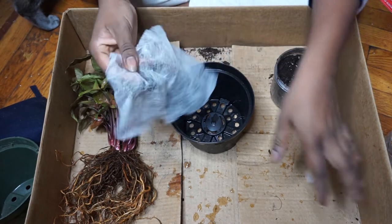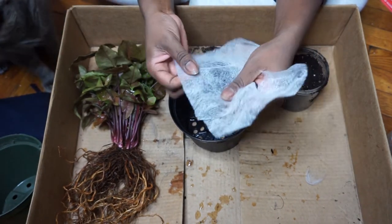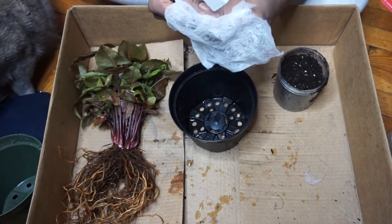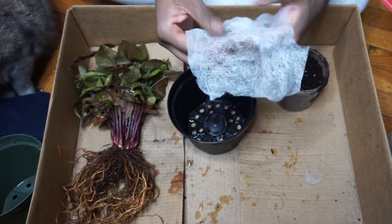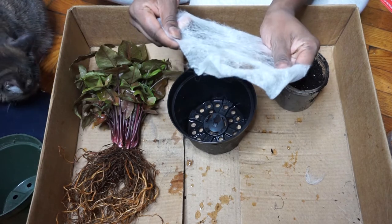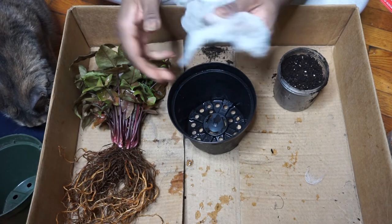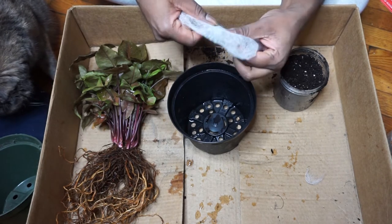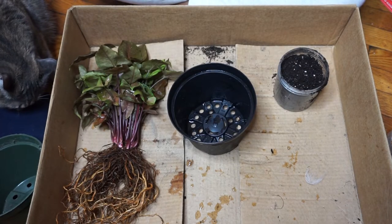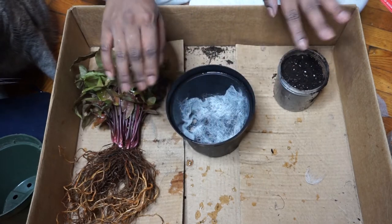Before I start, I'm going to use a used dryer sheet and I'm just going to stretch it out a little. I'm only doing this because I don't want all the soil seeping through the bottom — I have no time for that right now. This is completely safe for your plants; you won't get root rot or anything like that. I'm using it kind of like a sieve so large particles just stay where I need them to stay. I'm just going to put this at the bottom like that.